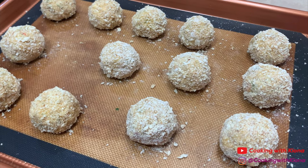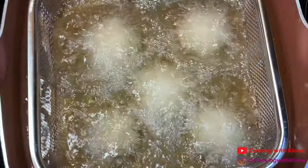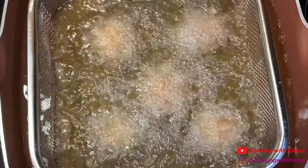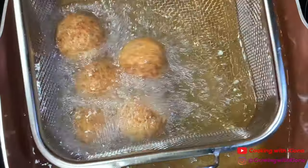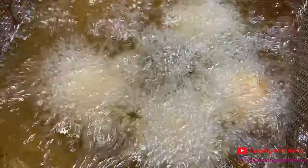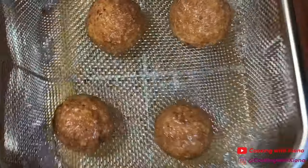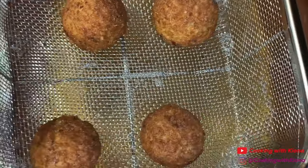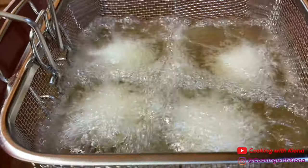When you're finished, you can begin frying them. In a pot or deep fryer, heat vegetable oil up to 350 degrees. Fry your crab balls for about 4-5 minutes. Make sure to flip or turn them for even color. Once you've finished frying your crab balls, take them out and place them on a wire rack. Repeat this process until you've fried all of your crab balls.